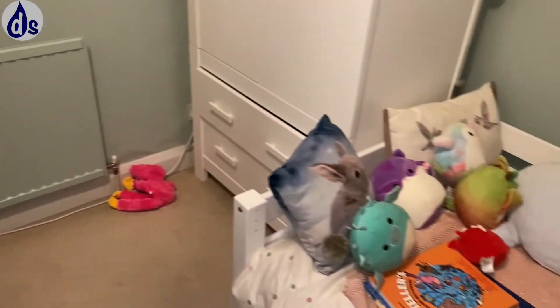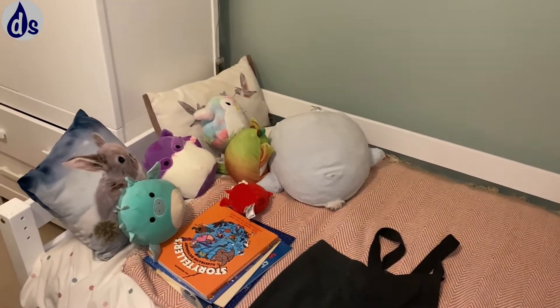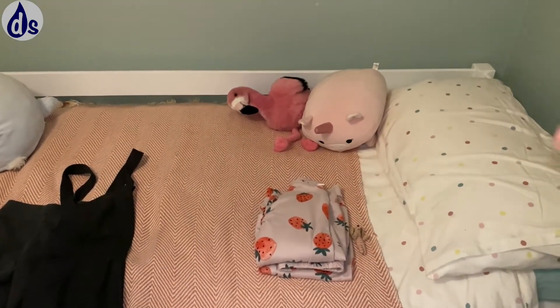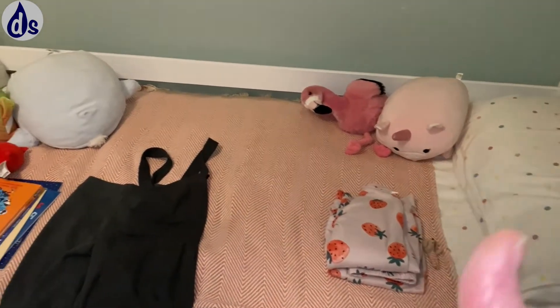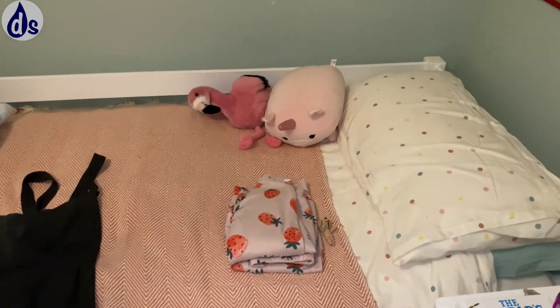You'll reduce the dust mites. The radiator is just next to the bed — if you wanted to have it a slight distance away, that would be great. You'll reduce the dust mites in this room dramatically by making those small changes. The other thing I would do is turn your pillows, turn the duvets daily, and turn the mattress weekly to reduce the dust mites.